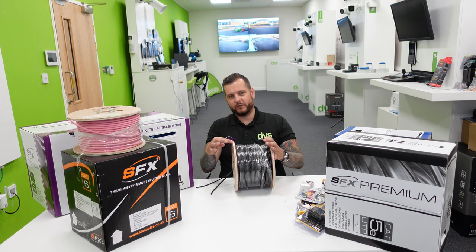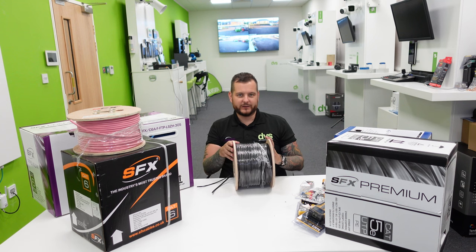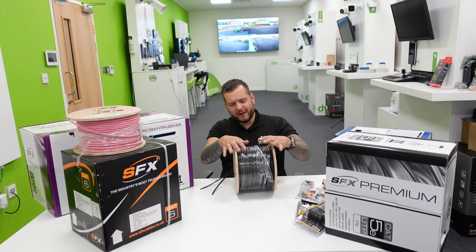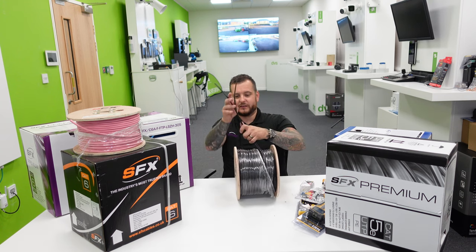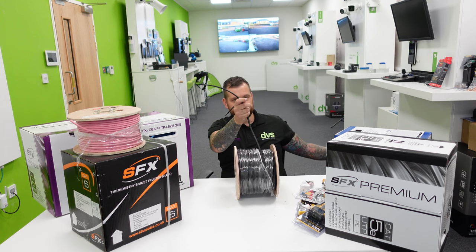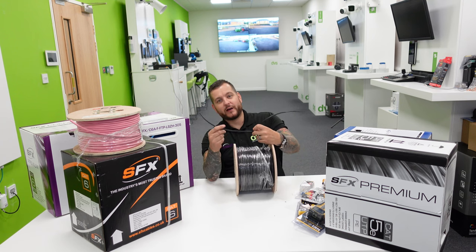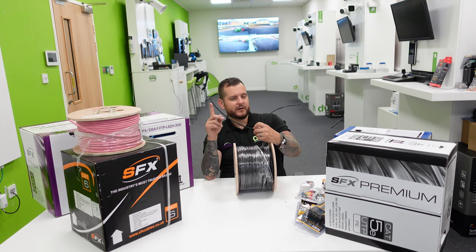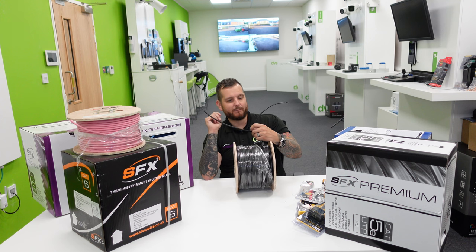Because it's a wooden drum, if you order this we can send it directly on the van as-is with a label on it, reducing packaging. When you've finished with it, make sure you recycle it appropriately. So this RG-59 shotgun cable is the same premium cable as before. We also do an RG-59 premium — pure copper — for installations or applications that do require that full copper content cable. We stock that as well, so please do bear that in mind.